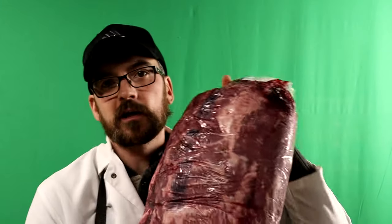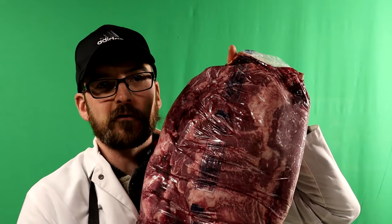Hi, welcome to the channel. Today we're going to be cutting a whole chuck roast, so stick around.